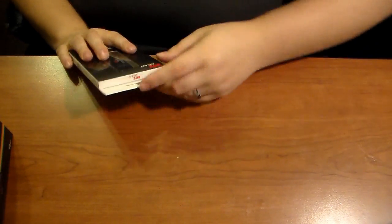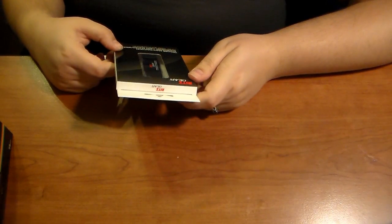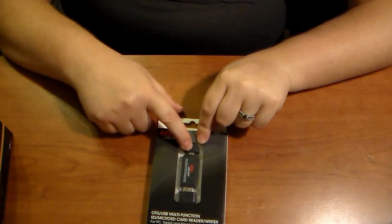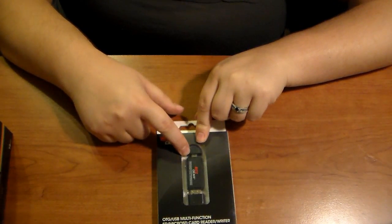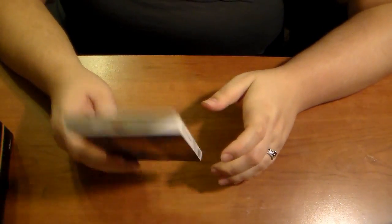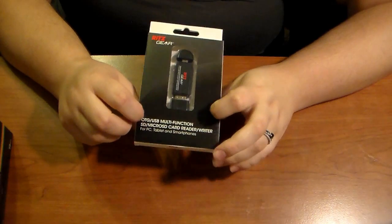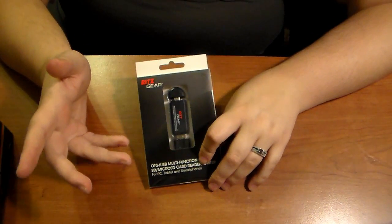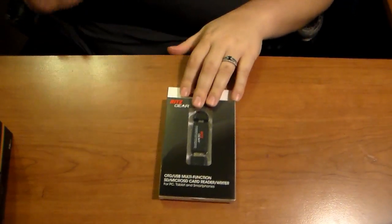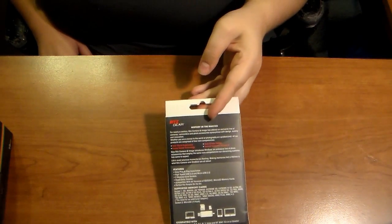We're always looking for one of these around here. This actually goes into the camera, puts the pictures on it, then you put it in your computer. We're always looking for the SD card or the chip thing. This brand is from Ritz Gear.